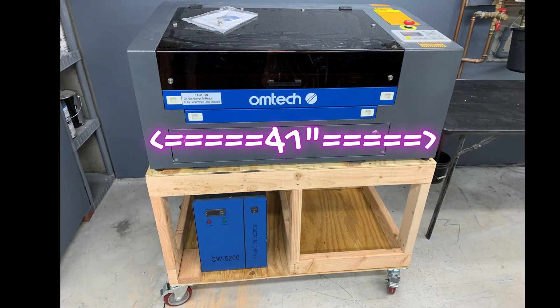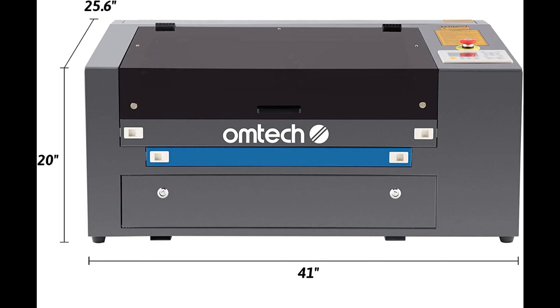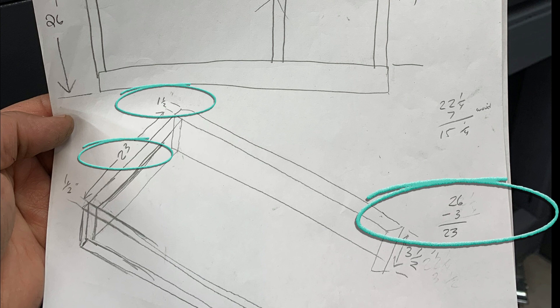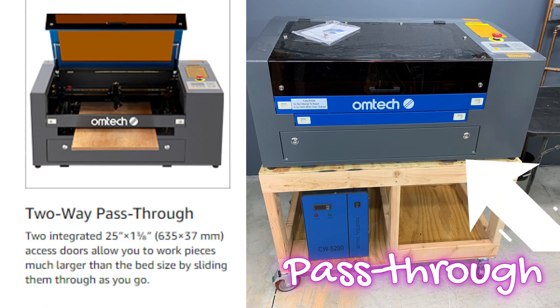The cart is going to be about the size of the Omtek laser. The laser is 42 by 26 inches basically. You have to take into consideration the thickness of the 2x4s when you do this. You will need to cut four 42-inch pieces and six 23-inch pieces to build the top and bottom.